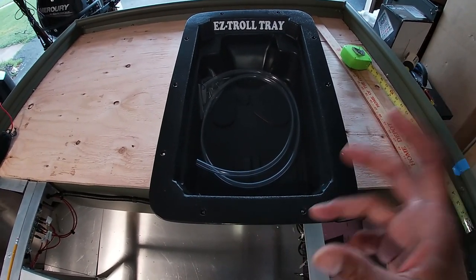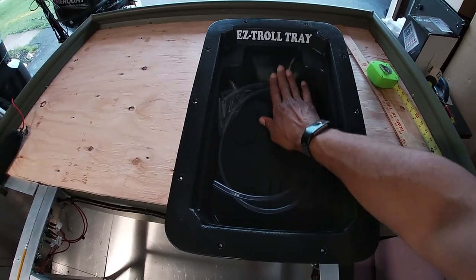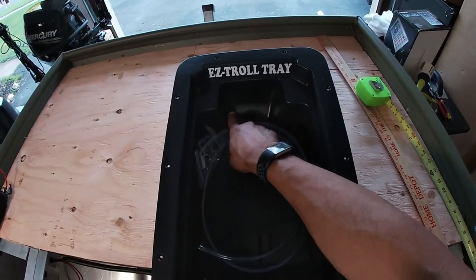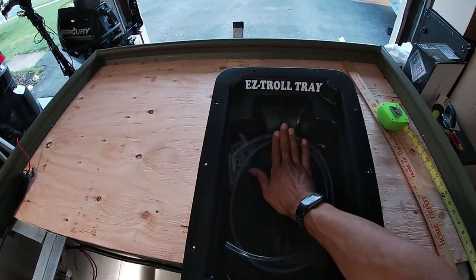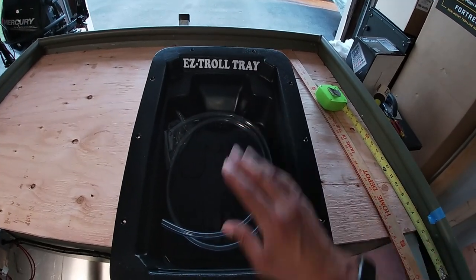Some of the other trays are either too shallow or too small and don't have space for the actual control cords. This tray actually has an indentation right here so that the cords aren't bent, which over time could wear and break your wiring and damage your wires.